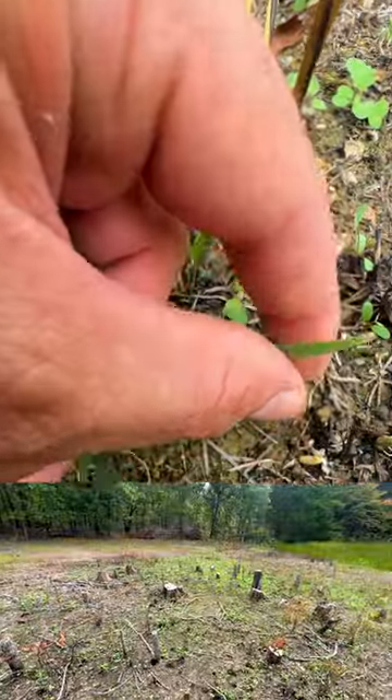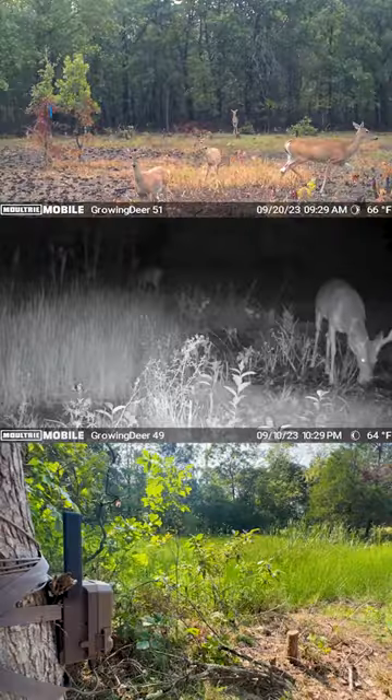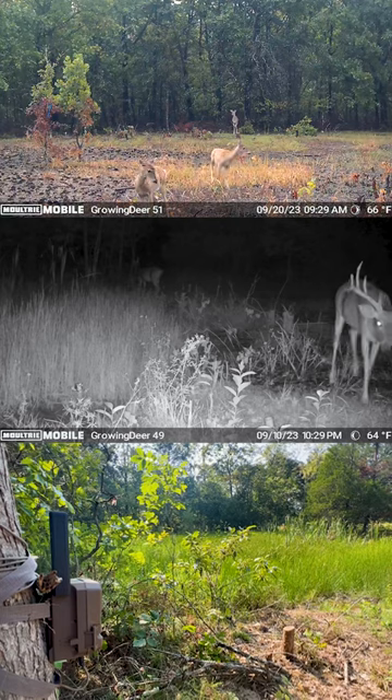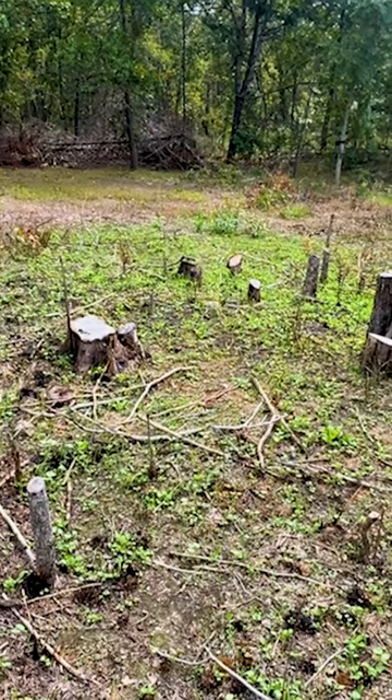That is just incredible. In fact, we've got a Moultrie Mobile just over here and there's been some deer in here coming in to feed, and this little hidey hole is looking really good. Two weeks of growth right here.